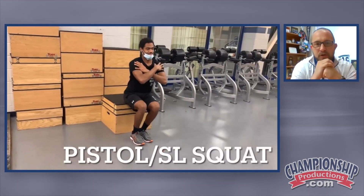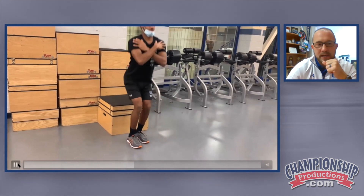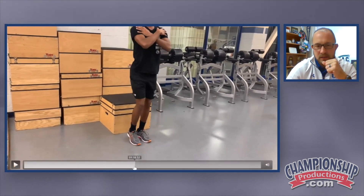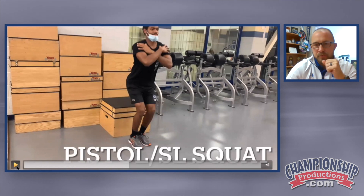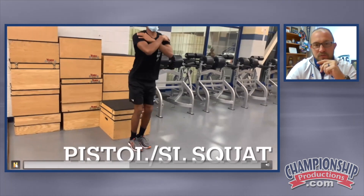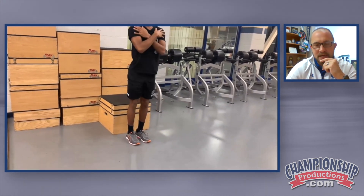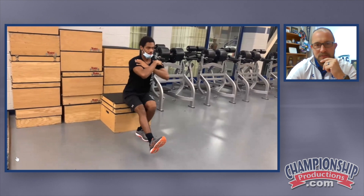Now our pistol squat progression. Jerry is doing a one down, two up. The progression is one down because it's easier to lower than it is to lift out of the hole. So we're going to do one down and then two up — one down to the box and then two legs to stand up.